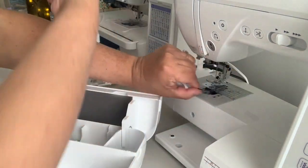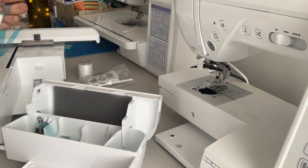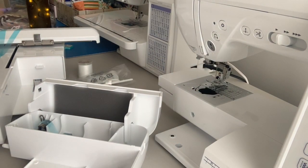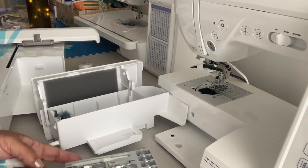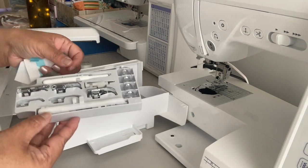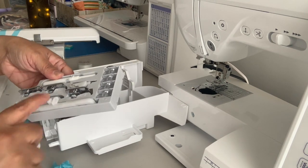Pull this out — it's just like this machine. This bobbin... there's a bobbin there. Maybe you can see it. Let's see — you do have the whole thing. So these are all the feet in there.